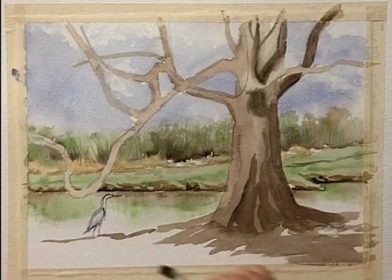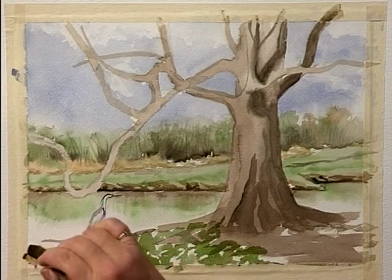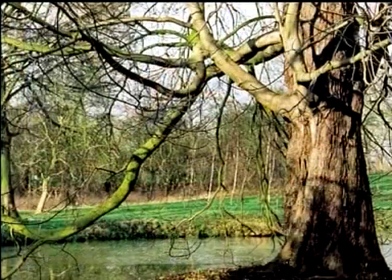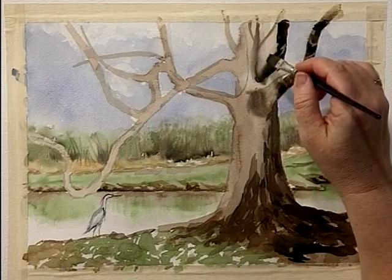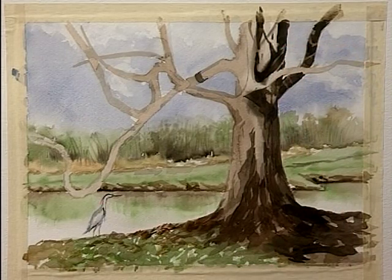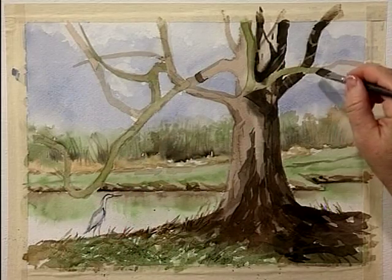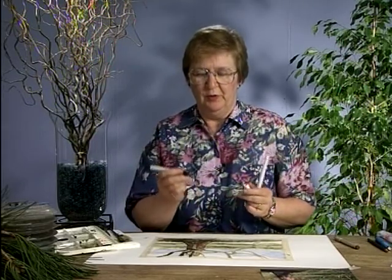Now for the foreground. I filled my rapidographs with sepia ink this time — it'll be a little more subtle but it'll be really dark. I'm using a .25 and .35, and just for fun I've also got a sepia marker.